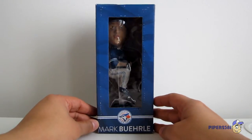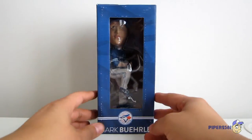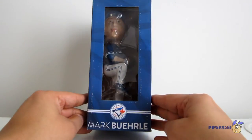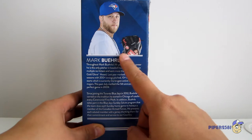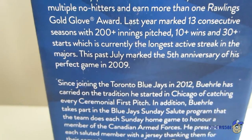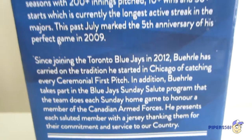I'll start off by showing you the packaging first. As you can see, you have a nice little clear window right there so you can actually see the bobble head that you're getting — that's always nice to see. At the very bottom it says Mark Burley. Then on the side you have a picture of Mark Burley and some info.